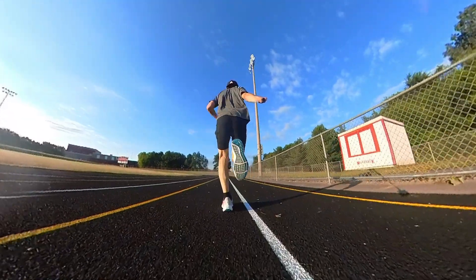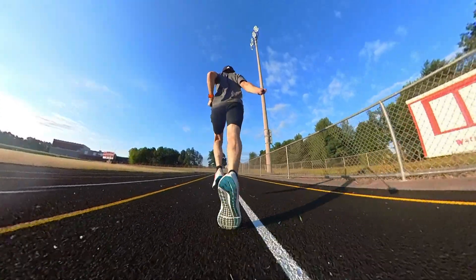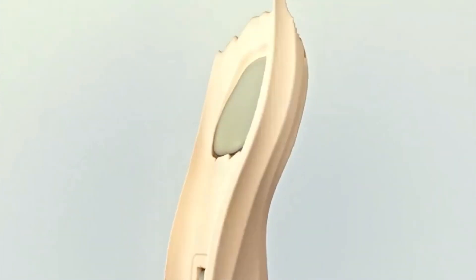So let's start with the midsole. They're a real pleasure to run in — it's got a very natural feeling, and that's because they still feature React foam basically from the heel to the toe. Within that React foam they have two air units, one up in the forefoot and one in the heel. The one in the heel is new for this year. The stack height I'd say is moderate.